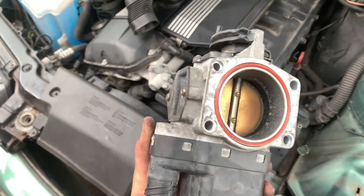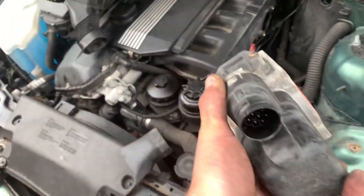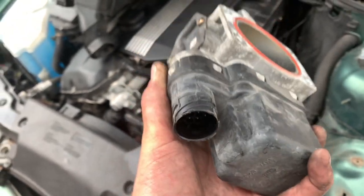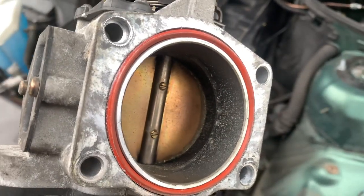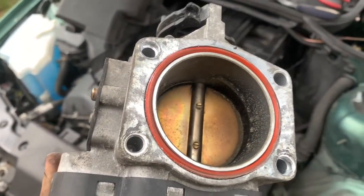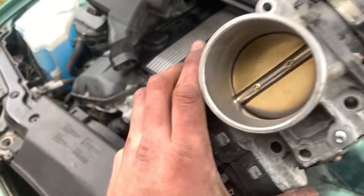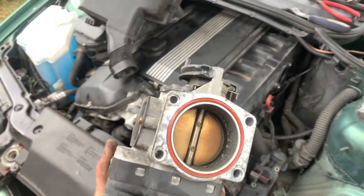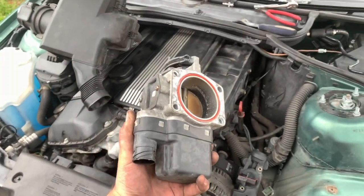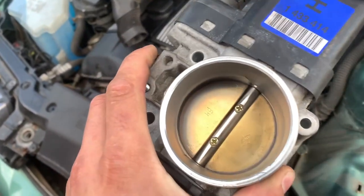So there you have it – throttle body is off. There are four 10mm bolts to remove. The plug is a twist-off – lefty loosey – twist that off. As you can see there is quite a bit of carbon build-up inside there. I'm going to give that a clean and hopefully this sorts it – I think it's sticking inside there. Once I've cleaned it up I'll get it back in and hope that fixes it, otherwise it'll be a new one.